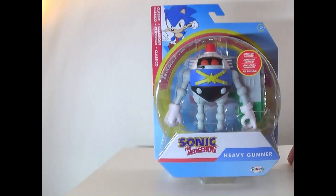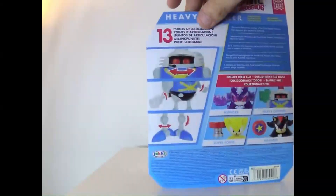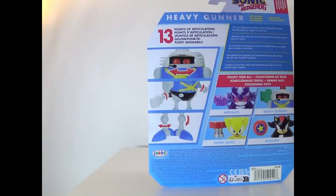Hey everyone, how's it going? It's That Nerd Ryan here, and today we're reviewing the Sonic the Hedgehog Heavy Gunner figure. Here he is in the box with his gun, and on the back it says 13 points of articulation — the more destructive member of the Hard-Boiled Heavies, that demands respect.